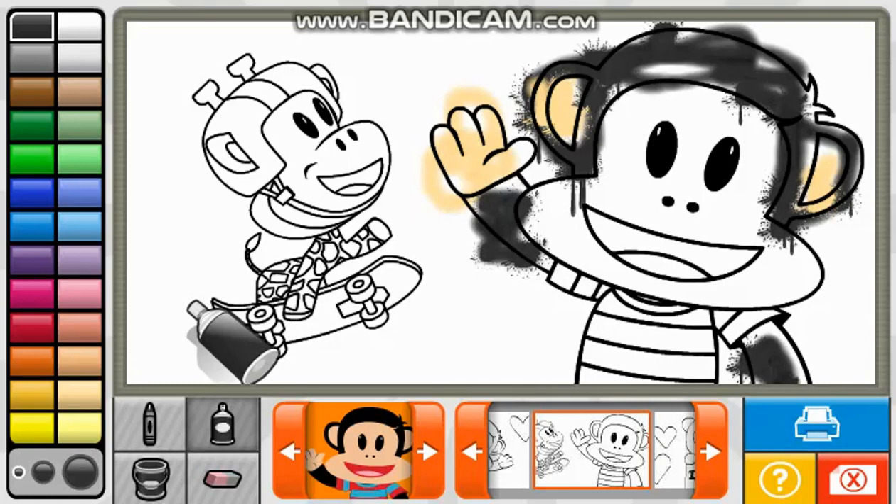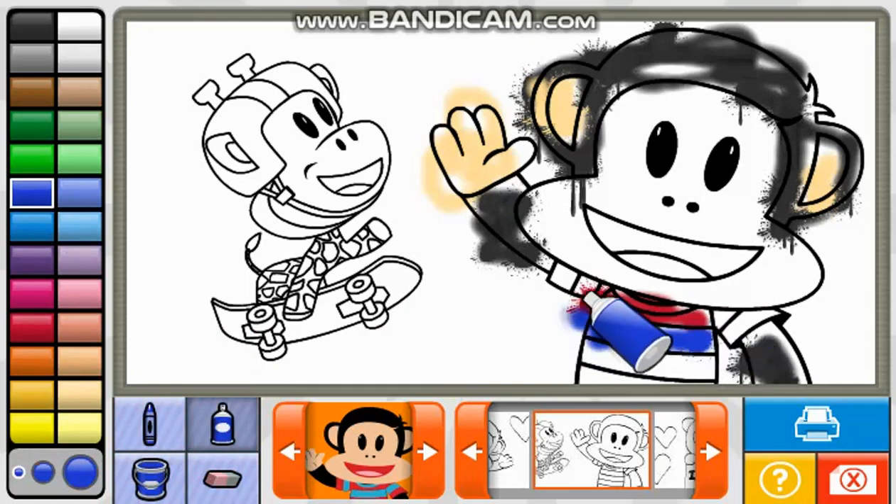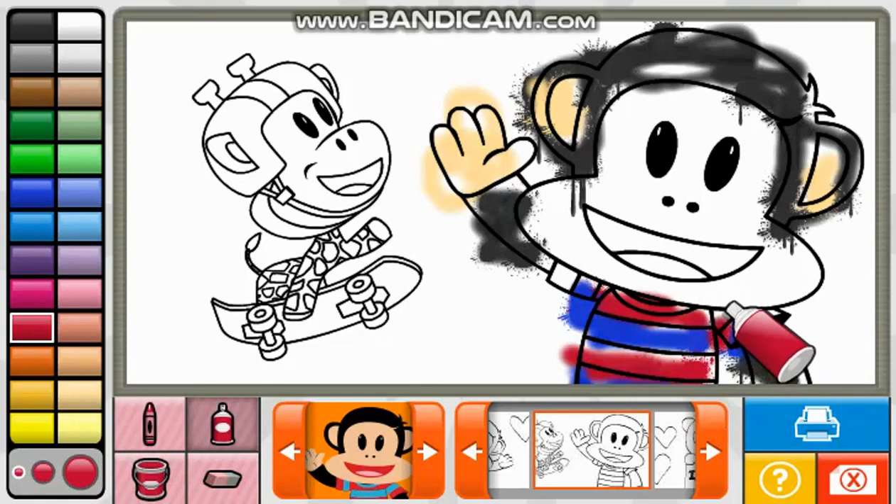Look at the print! Nice picture! Look at that! That's art! Good job! Nice picture!